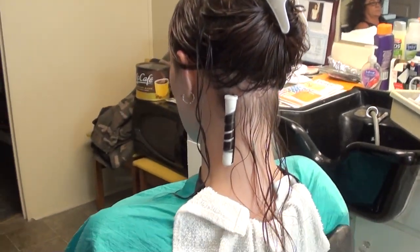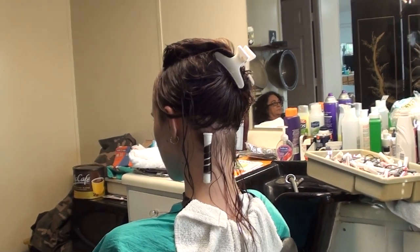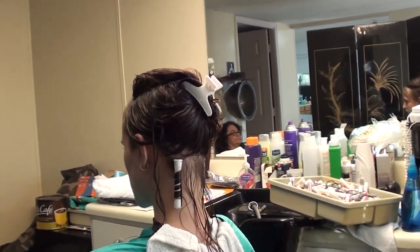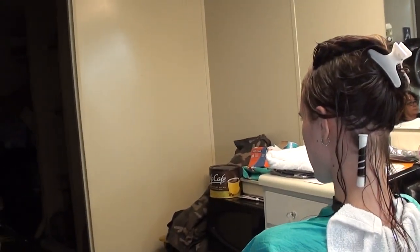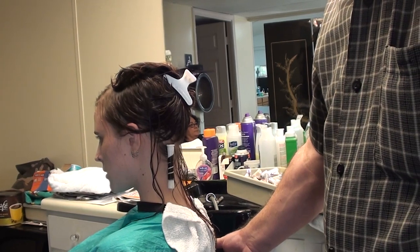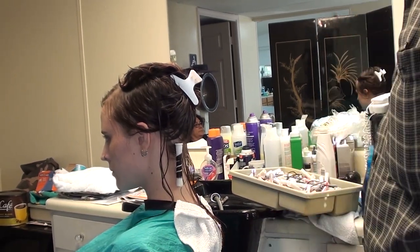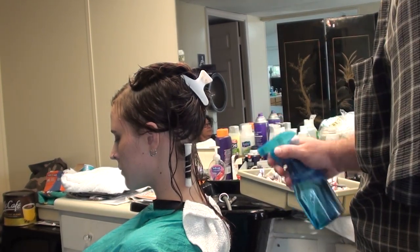We have a young 24-year-old young lady today. She's had a little bit of color in her hair. And what we want to do is come in here and use a special perm on it. I've already started rolling — I'm going to use probably one white and one gray rod to start with.